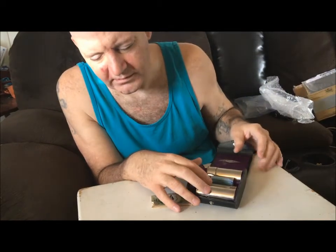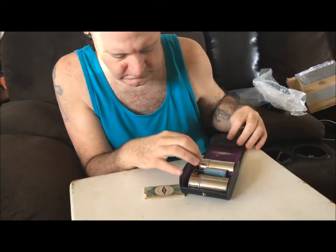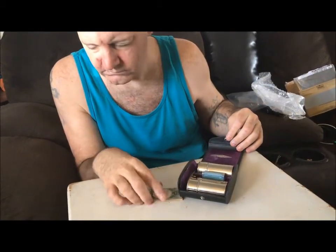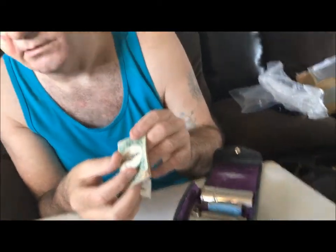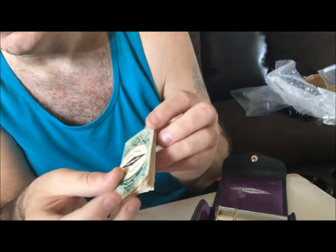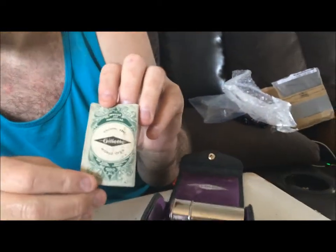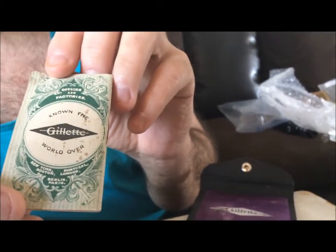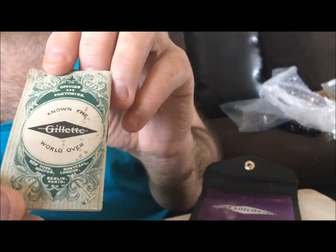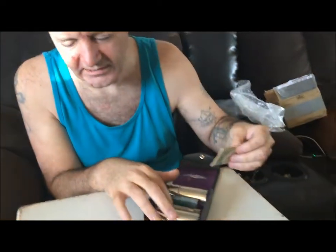Blades fit right in like so. And there's a paper on the tray — it's got the booklet. What's the booklet say? It says, 'Known the world over — Gillette. New York, Boston, Montreal, London, Berlin, Paris. Offices and factories.' And like I said, this is the Canadian set.